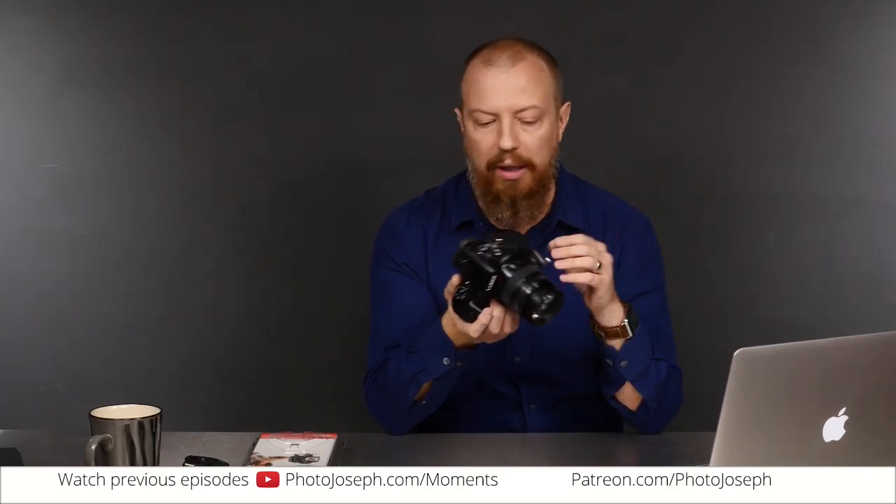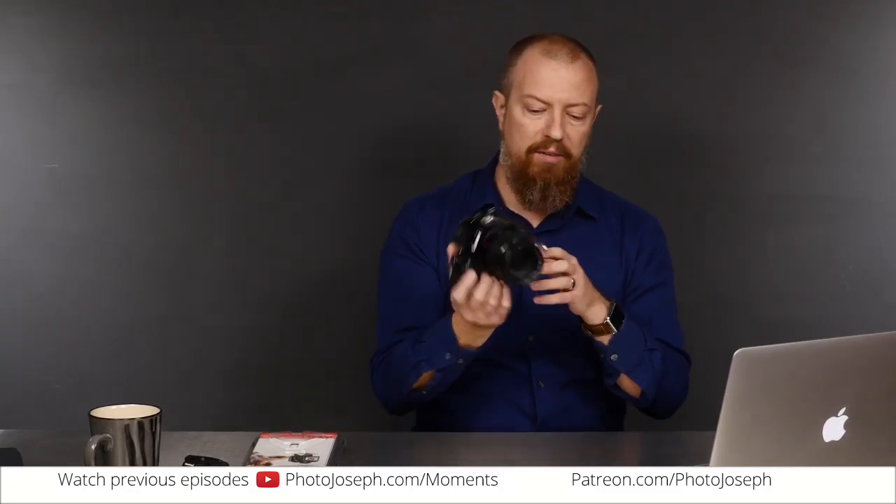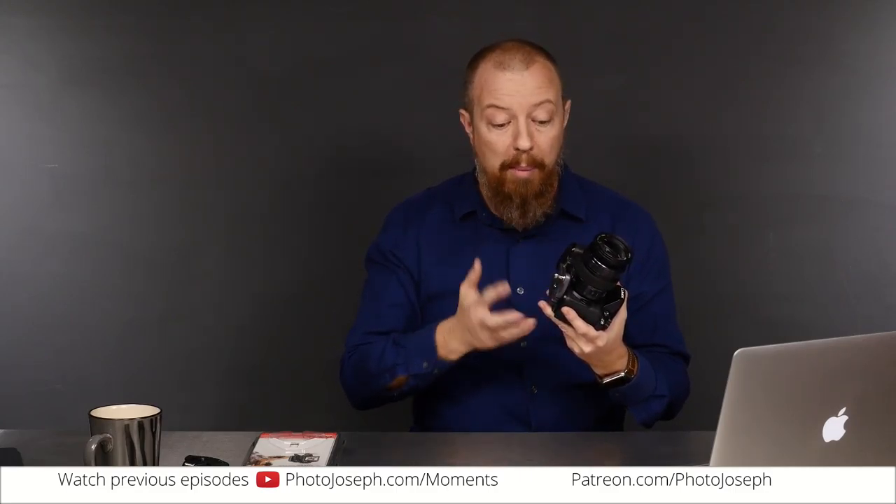First off, I used this at the Adobe Max conference. I carried the GH4 with this lens — the 24-70 equivalent 12-35 — all day, every day. It was attached to my hip basically permanently, other than when I was obviously shooting. I really came to like and appreciate it. We'll link to the original unboxing video so you can go back and see that.